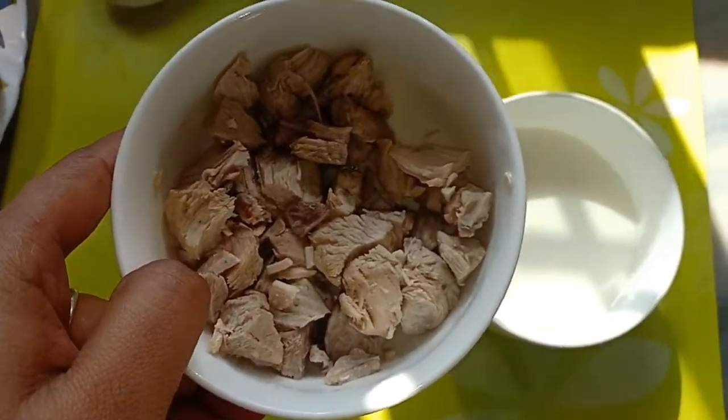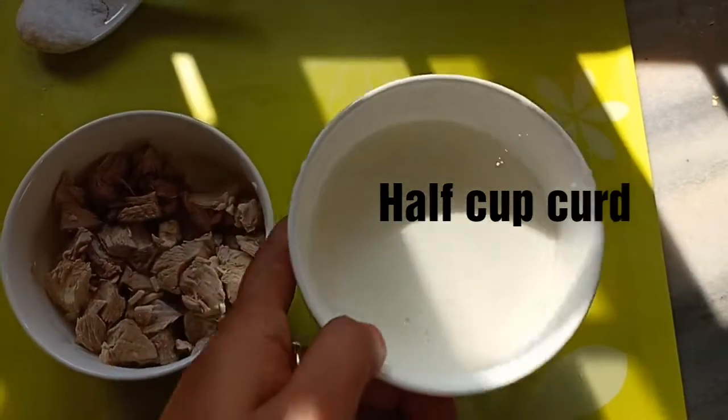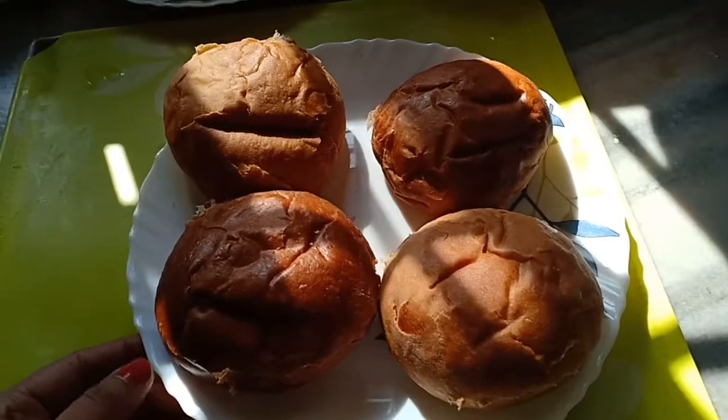I added some salt while boiling the chicken, and half cup of curd — normal curd — for this quantity of vegetables and chicken.